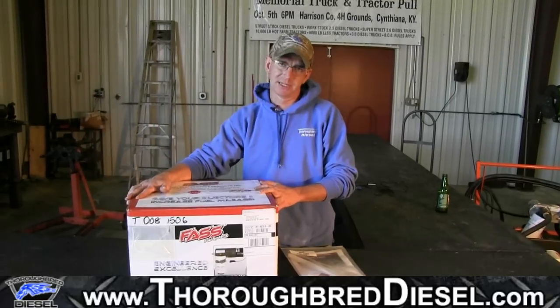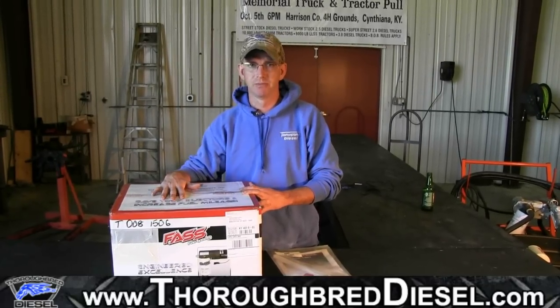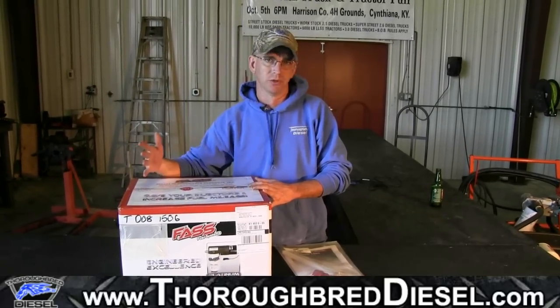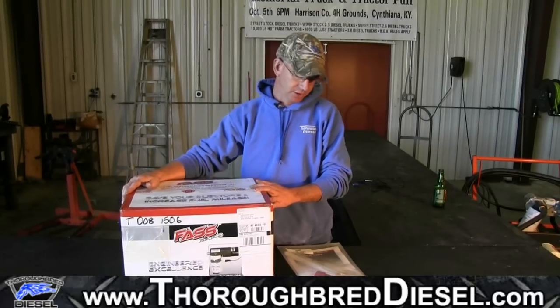A little bit about this titanium pump — the reason we're featuring this pump install today is because this kit actually features Fast's new mounting system, their cab corner or bed corner mounting system, which is really, really nice. No more drilling the frame rail. It's going to cut your install time down greatly, so we're really excited to show you guys that.